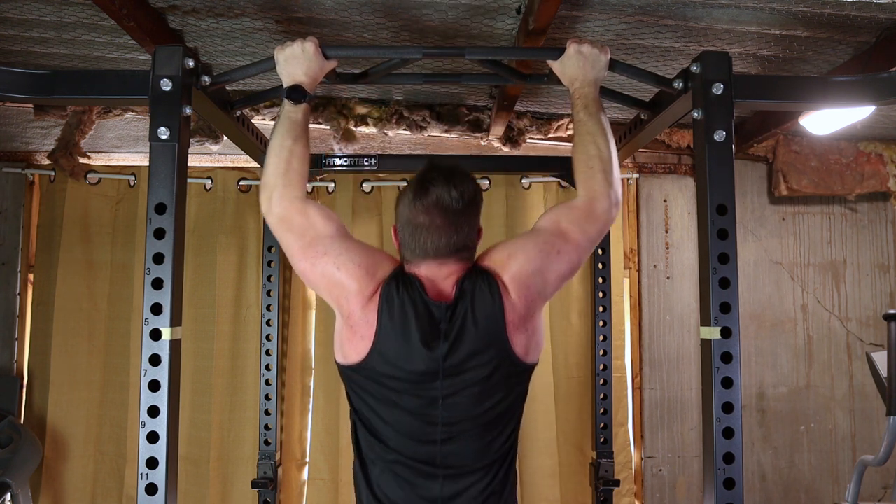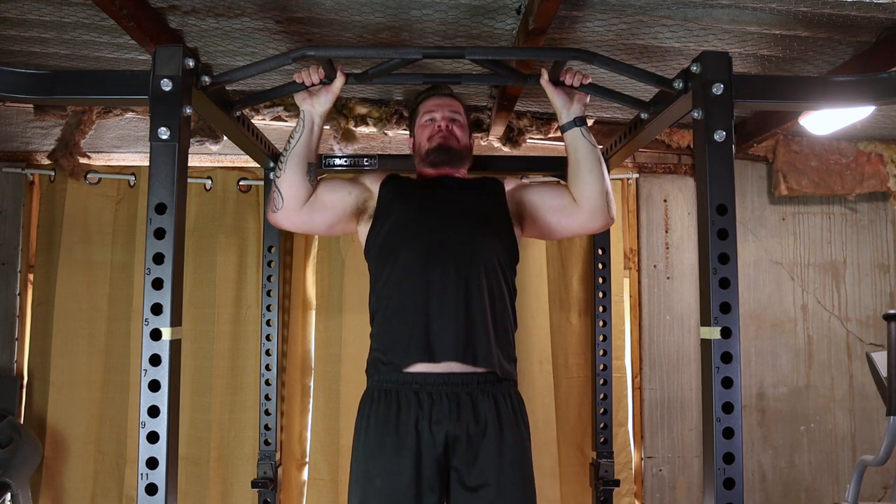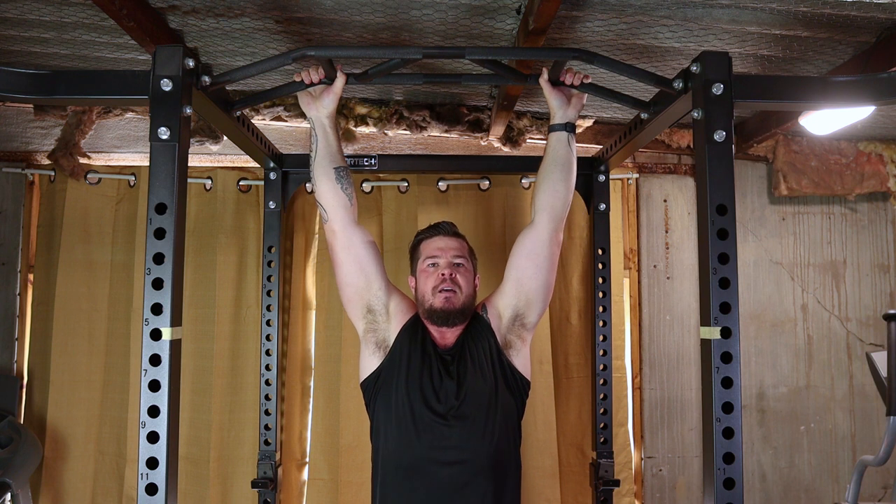Control the descent by straightening your arms. Avoid simply dropping down. This eccentric phase of the exercise is crucial for building strength and muscle.